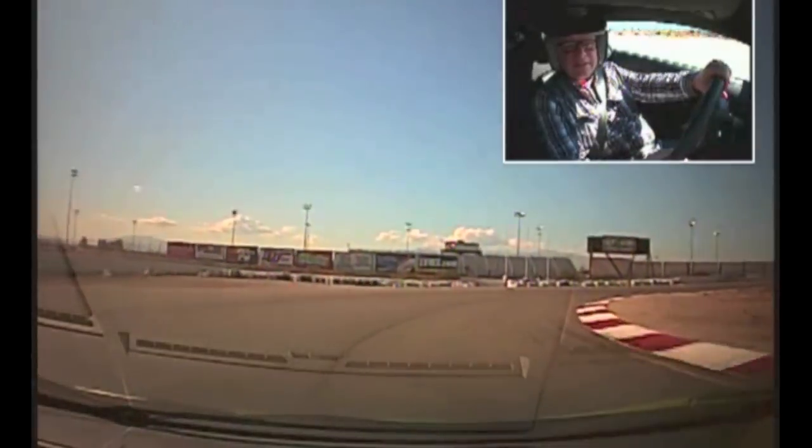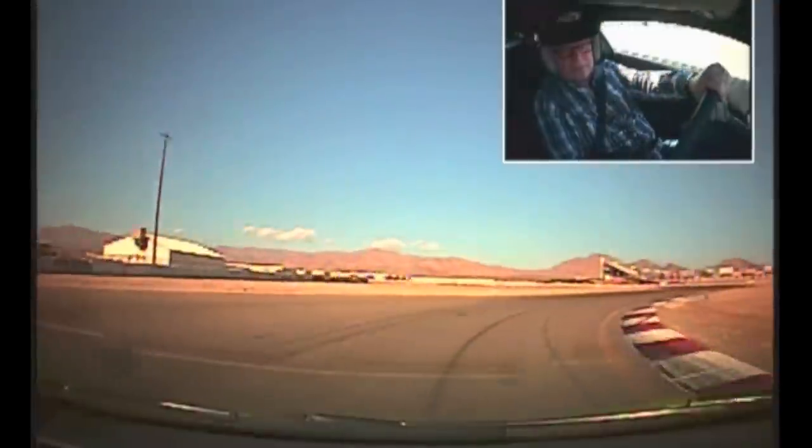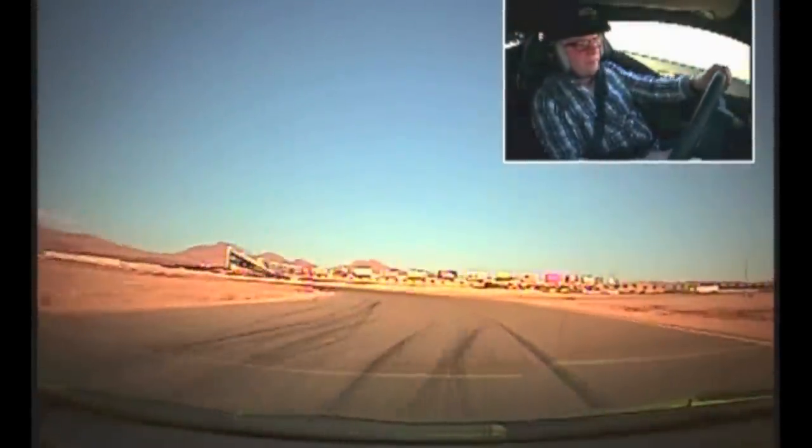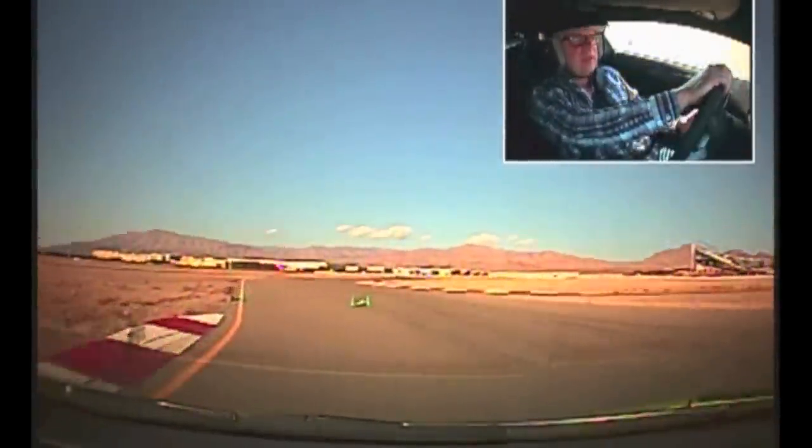I'm just trying to feel it out a bit — that's fine. This car, you're going to have to turn the wheel a little bit more than you're used to. So we'll just come up to these green cones right here, just go in between there. We're good to go, so just head on out.